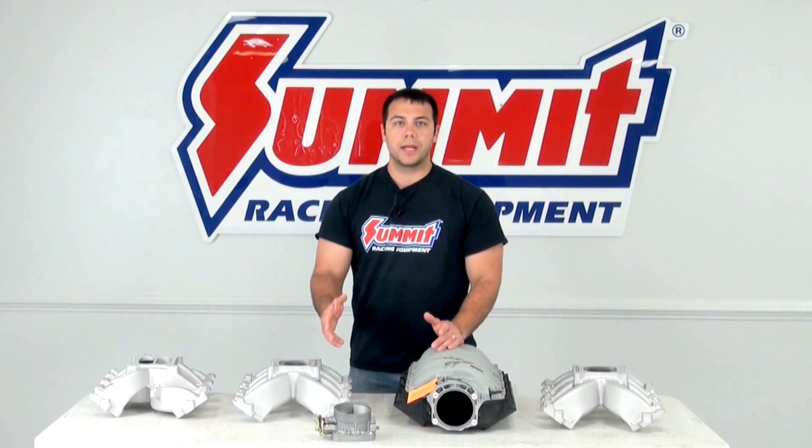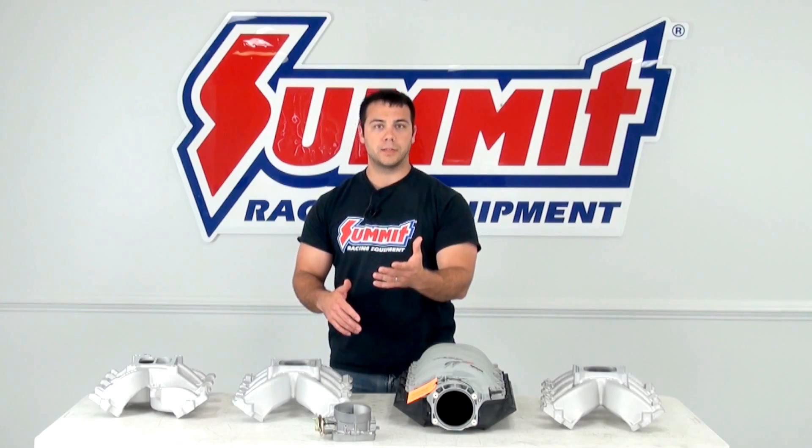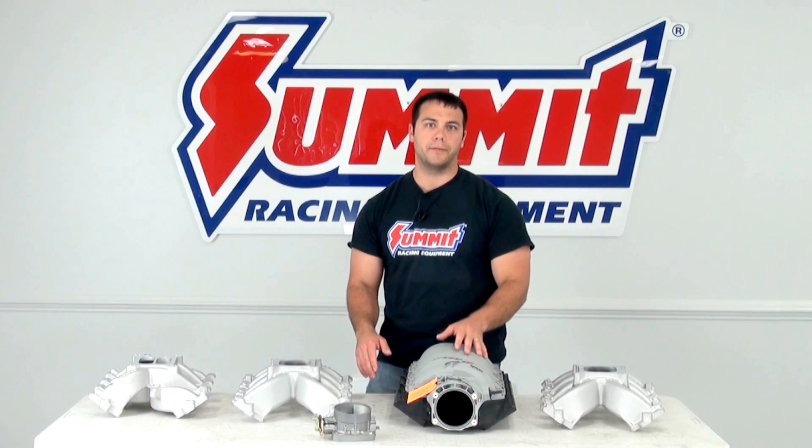Hi, I'm Al, and in this edition of Summit Racing Quick Flicks, I'm going to cover intake manifolds for your LS swap. Basically, we're going to talk about carbureted intake manifolds versus a fuel injected intake manifold.